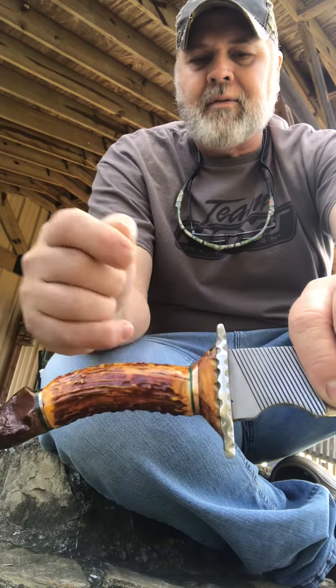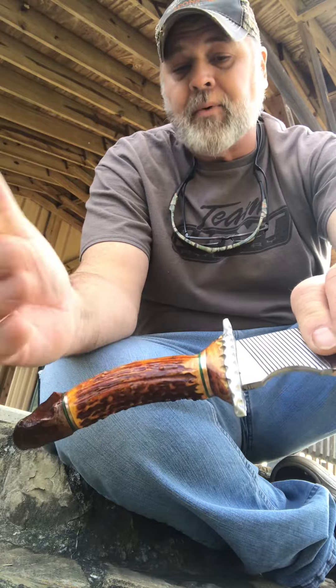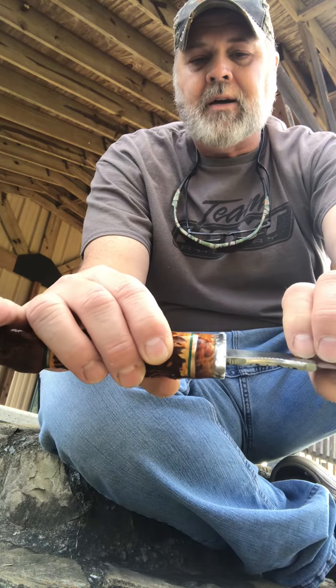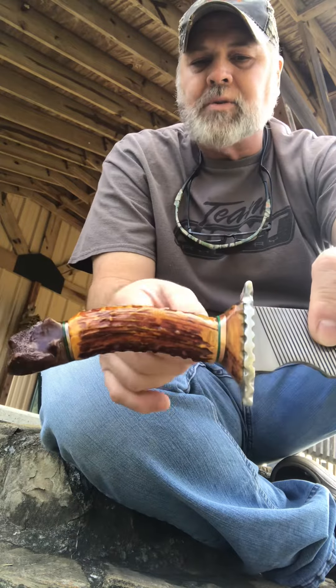And right behind it, we have a bow dart wood — Osage orange, horse apple hedge. Very hard wood, it's incredibly hard. Indians used to make a lot of bows out of it.